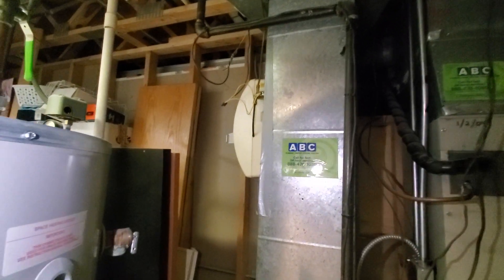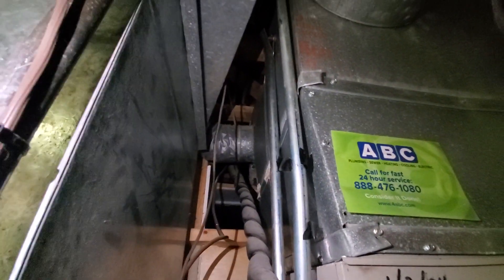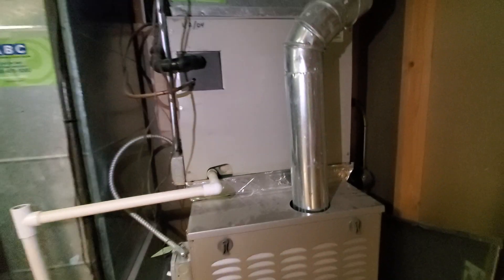We do want to delete the old bypass humidifier — we can see that there, and the water line right there. That actually is the bypass pipe, so we'll want to cap that off as well.